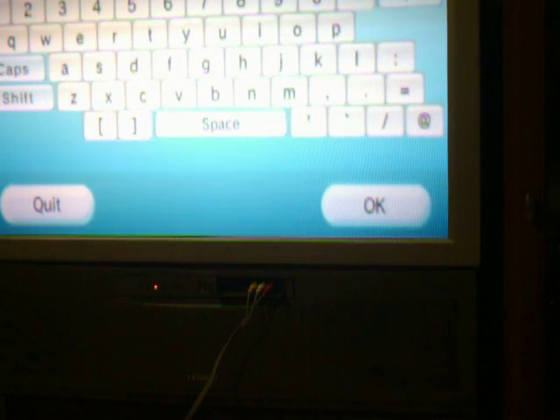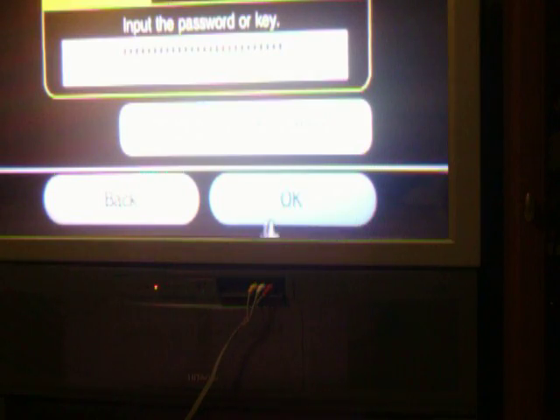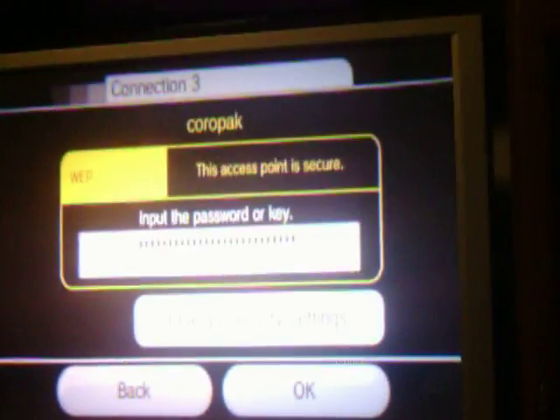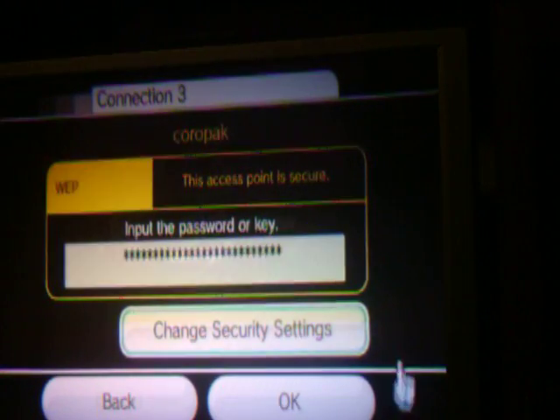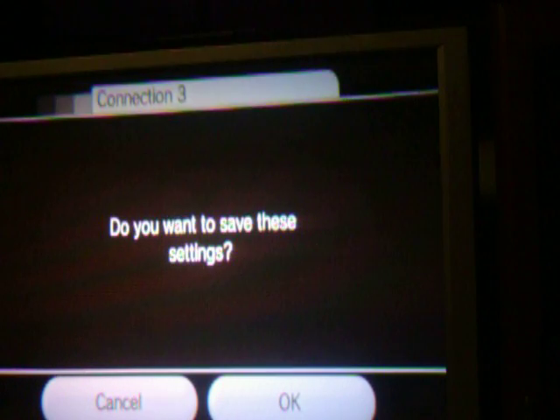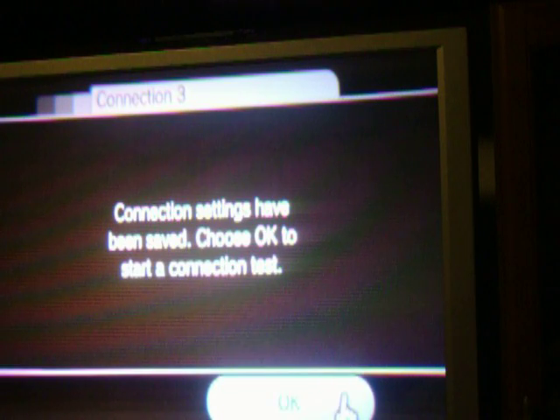If you guys have any troubles, just let me know. I have typed in my password. Then that is my password and I hit OK.